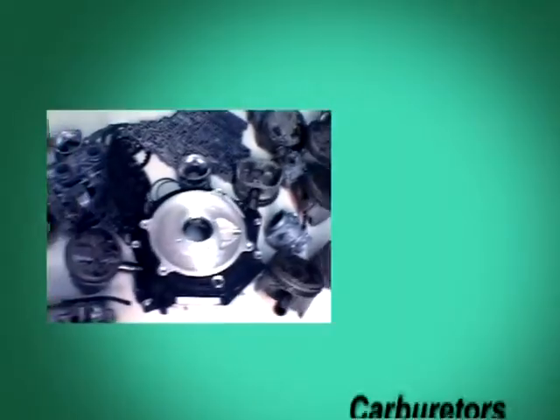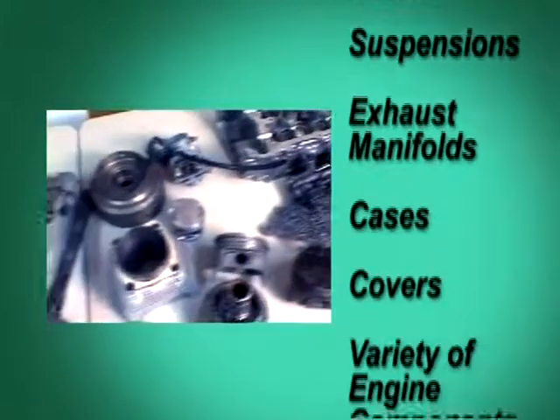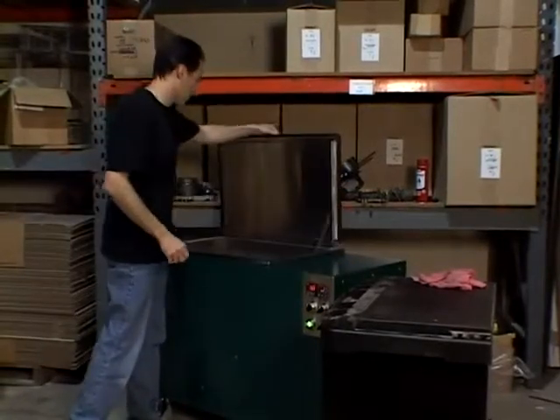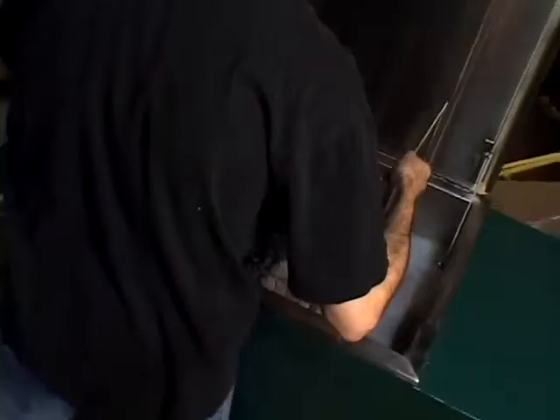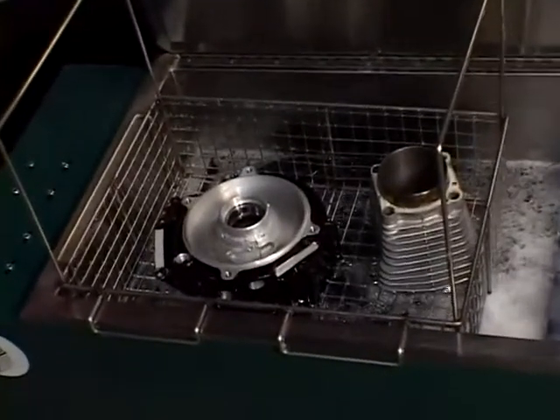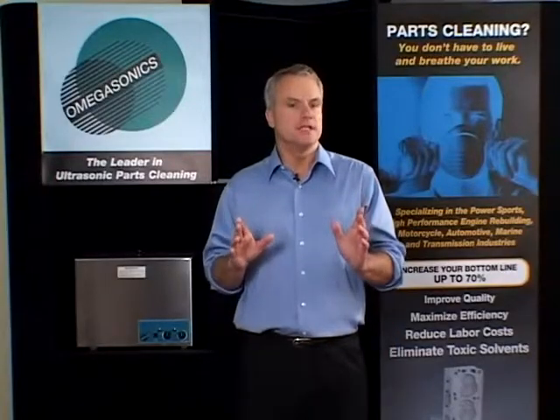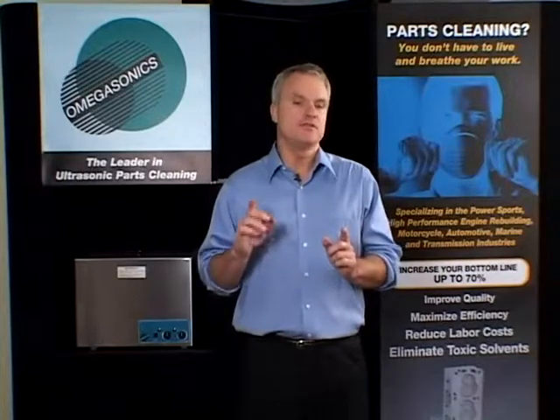Power Sports dealers across the country are discovering that parts cleaning has moved to a new level. Now it is faster, easier and safer to clean and degrease a variety of parts without the use of toxic harmful solvents. From carburetors to aluminum heads, pistons, suspensions, exhaust manifolds, cases, covers and a variety of engine components, Omega parts cleaning systems outperforms all other cleaning methods, especially when it comes to oils, metal shavings, built up grease, carbon deposits, rust, paint, corrosion and road dirt.